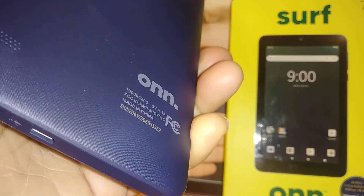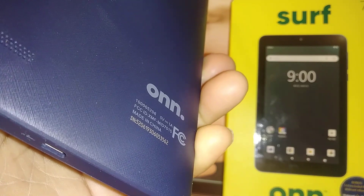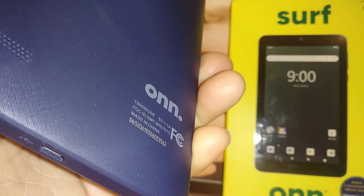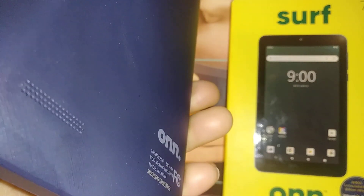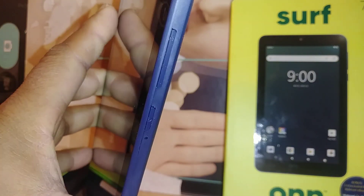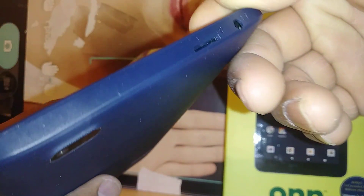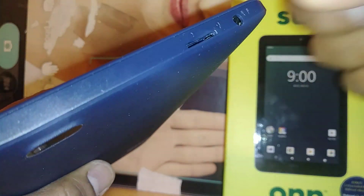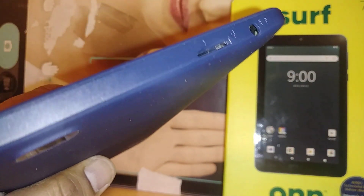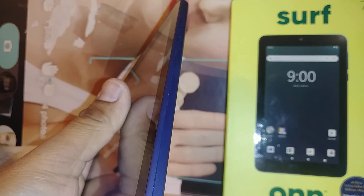I have reset for this Surface tablet and the purpose is to remove any password, pattern, or PIN blocking the scanner of the tablet. It has to be powered off, and you can go ahead and remove any external memory card stored in this tablet in case you have any files stored there, because everything is going to be deleted from the internal memory.